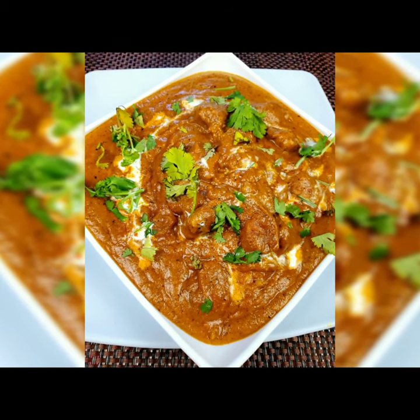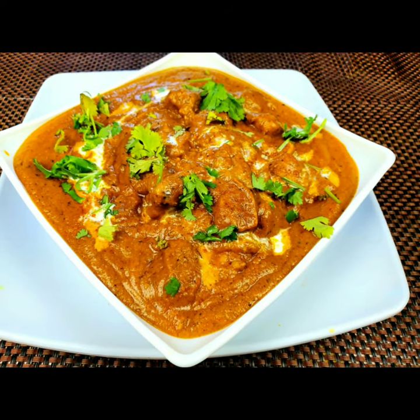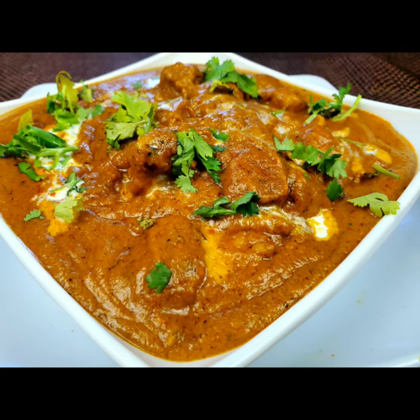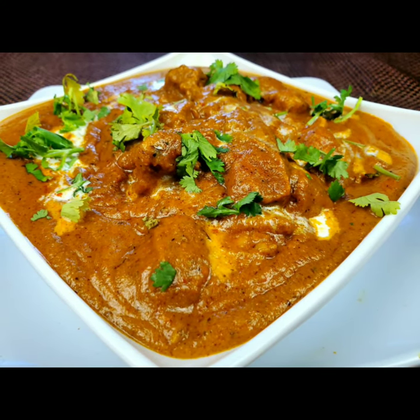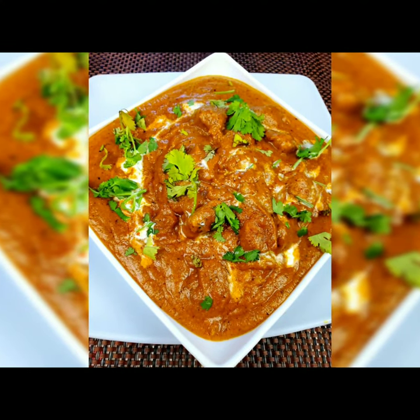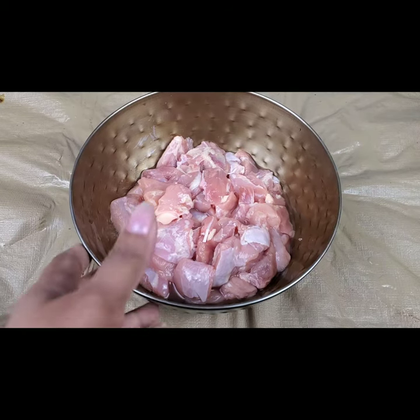Hello everyone, welcome to Sushma's Kitchen. Today I'm going to show you a very tasty Mughlai chicken recipe — it goes very well with rotis, chapatis, and rice. Hope you will like it. Please don't forget to subscribe to my channel, share my videos, and click on the bell icon for further notifications.